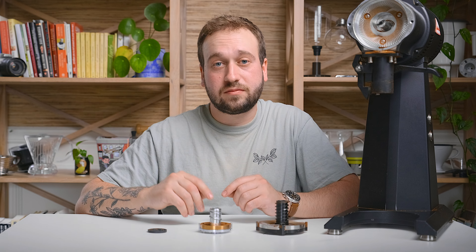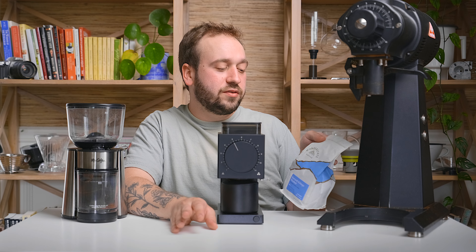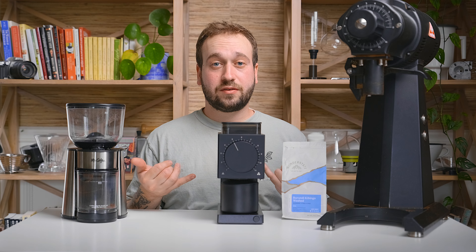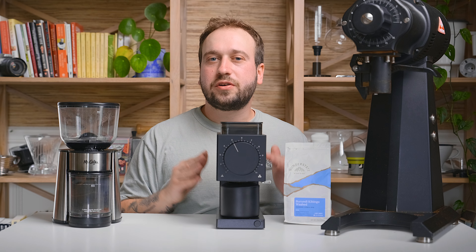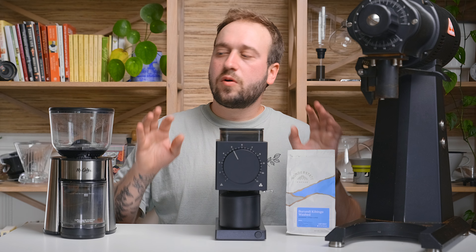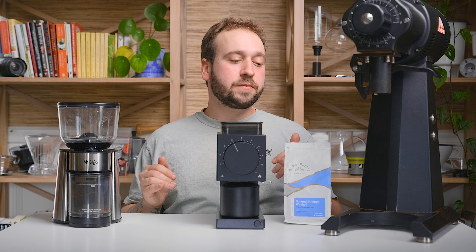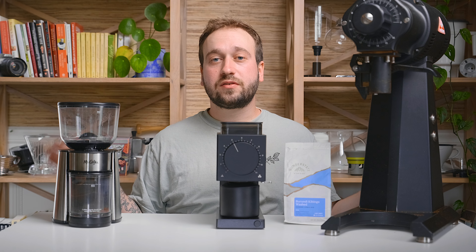Now I'm going to do a couple of very unscientific tests. I'll take this coffee from Wonder State Coffee, courtesy of Trade, and dial in a V60 pour-over recipe with each grinder — 20 grams of coffee to 320 grams of water, aiming for a total brew time of about four minutes. I'll look at a few things: how fast each grinder is compared to the others, what each grind setting looks like visually, and then I'll taste each one and talk about what differences show up in the cup.